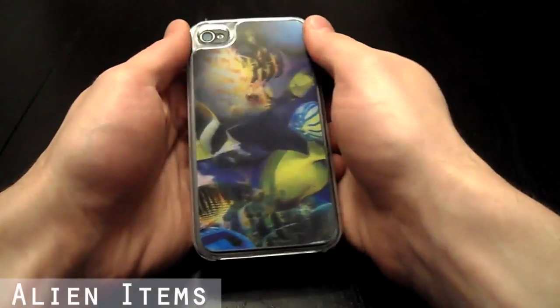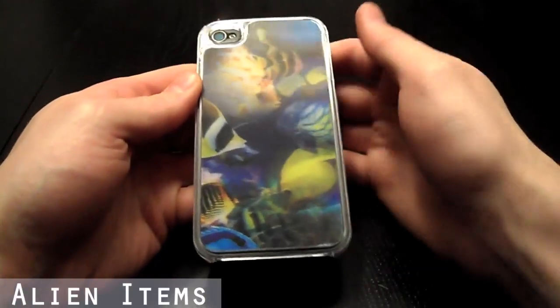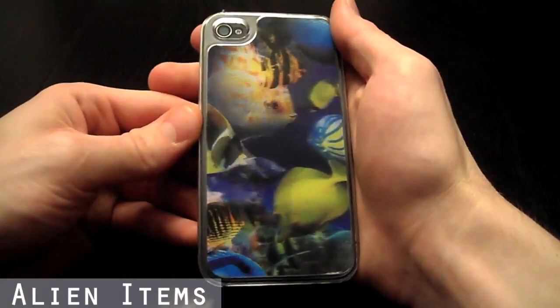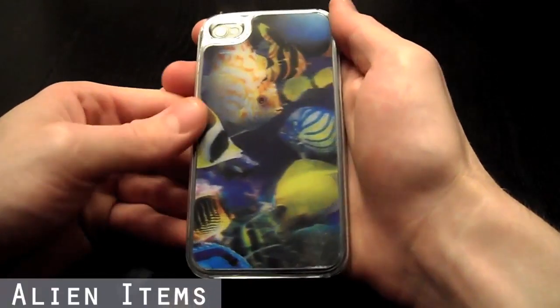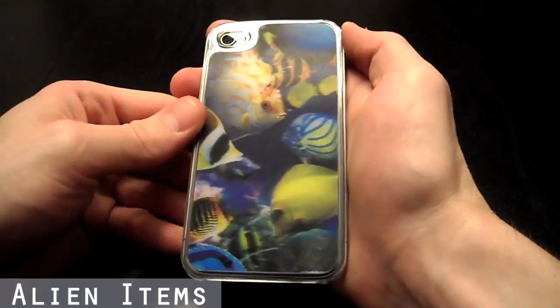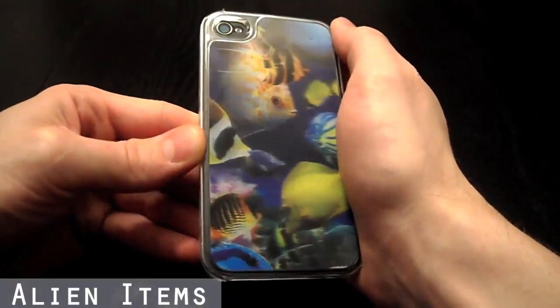Hi, this is AlienCDS here with our iPhone 4 and iPhone 4S 3D protective case. This beautiful case is made of a polycarbonate plastic material. It offers great protection without adding too much bulk. You can maintain the sleek, slim profile of your iPhone while impressing all your friends.